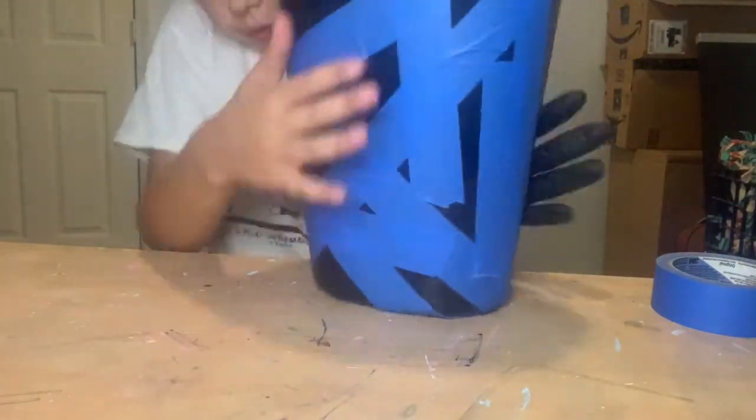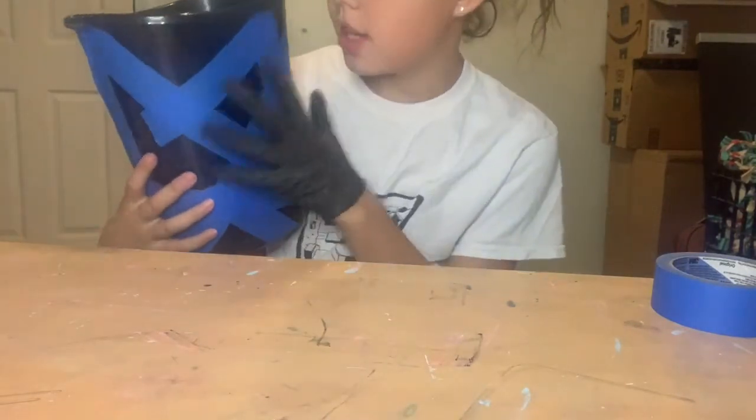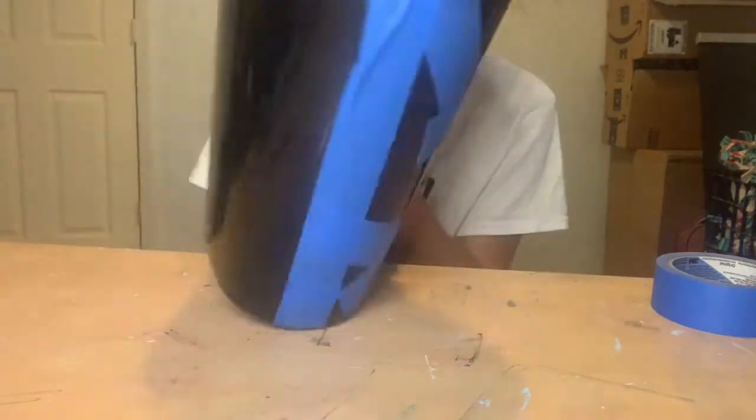Okay guys, so I have finished taping the front part of the trash can. I think it looks really cool. I'm going to start painting the front and then just paint the back and the sides a solid color.